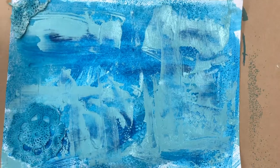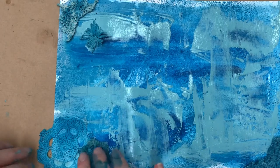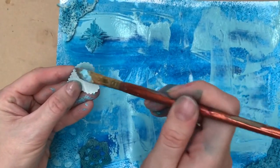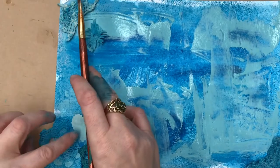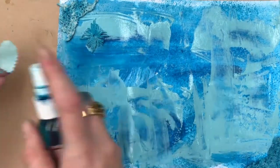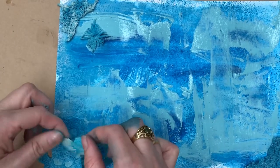Now I'm going to lay out the little doilies and elements, keeping in mind that this will be a folded journal page. I'm doing an A4 sheet which will be folded in half to make an A5. As well as the doilies I've got some paper-punched hearts and butterflies, and I'm just spraying them.